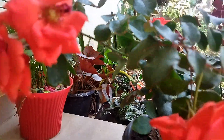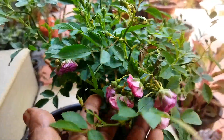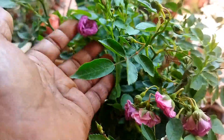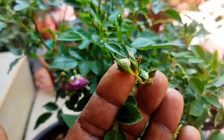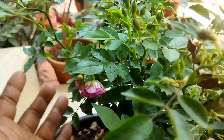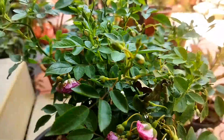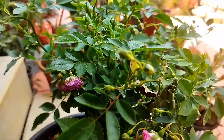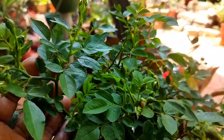This is a great healthy plant. This is a climbing rose, it has a very pink color and a very good color. This is a very good plant.